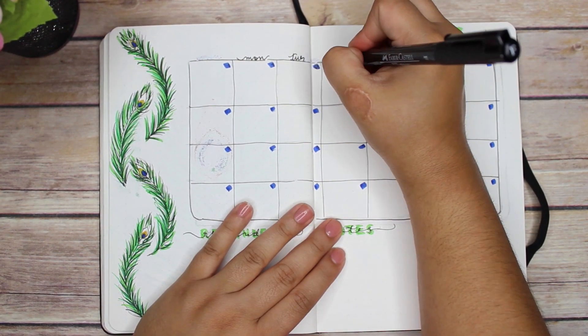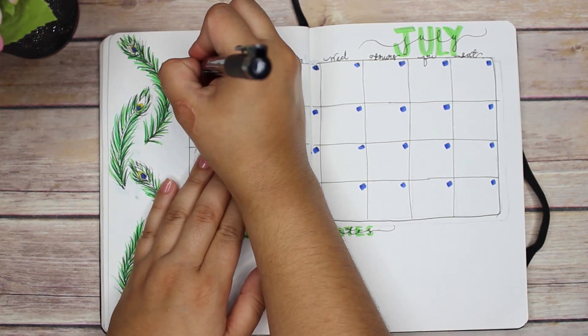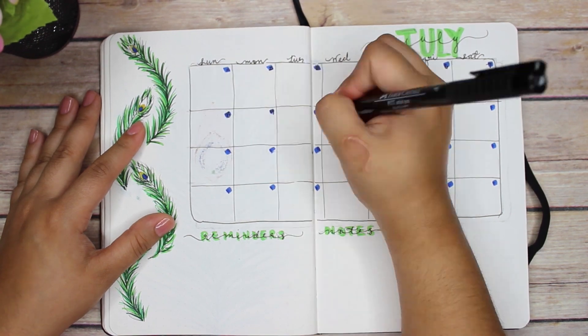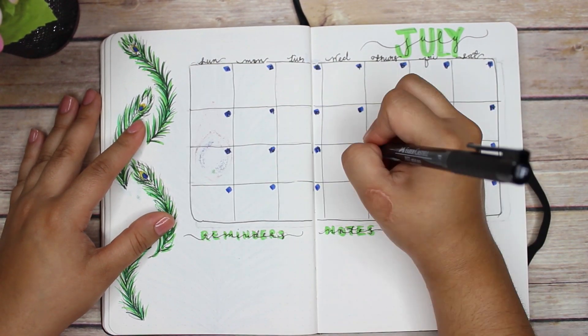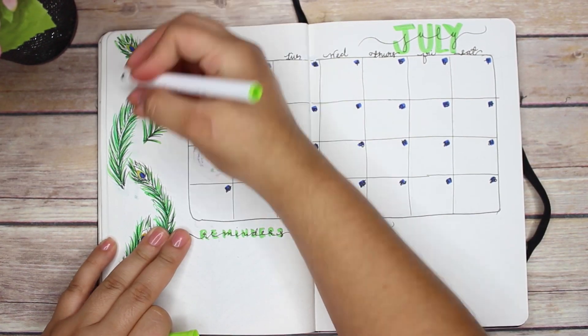I did write my week out, but I started on Monday by mistake and had to use my Uniball pen to go back over it and start with Sunday instead. I'm so used to starting weeks on Monday! Be sure not to make that mistake, and if you do mess up, it's always okay to go back and fix it.